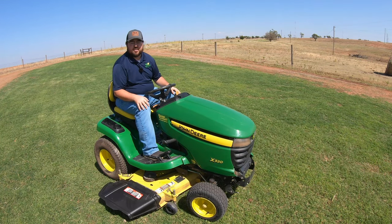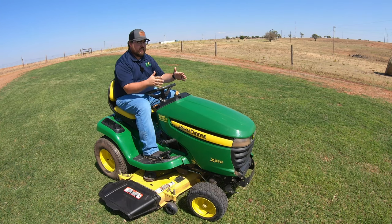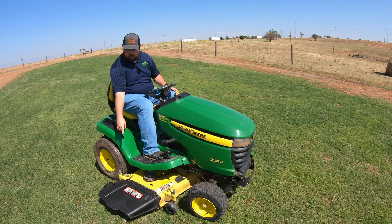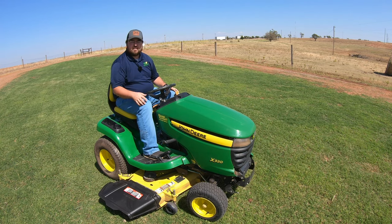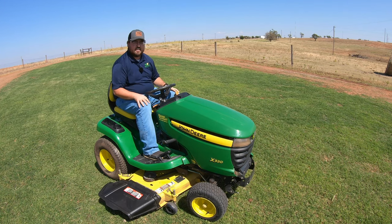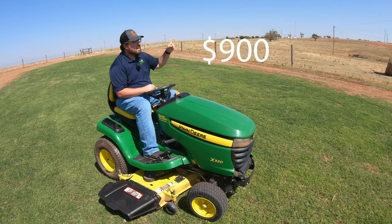Not too bad for the finished product. We got into this mower for $250, spent $250 to get the engine going and everything running smooth, then got into the cosmetics and the deck. We've got the new seat, the new discharge chute, new anti-scalping wheels, new blades, and new paint and polish to get this thing all shined up — so we are in this mower for a total of $900.